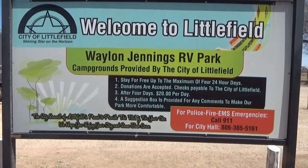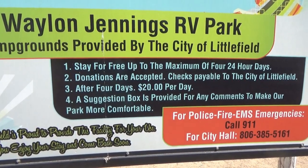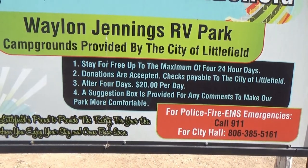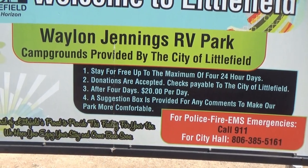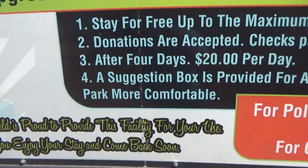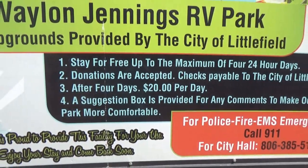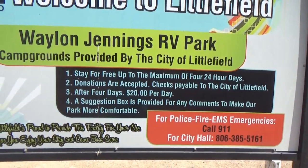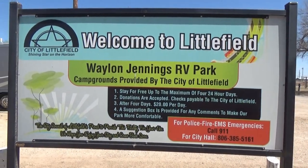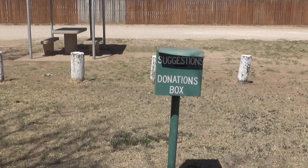The park allows four days for free. You can stay longer if you want for $20 a day, which I think is very reasonable. They have a suggestion box provided for comments to make the park more comfortable — something I haven't seen yet in these free RV parks. And here is the box to put your donations and suggestions.